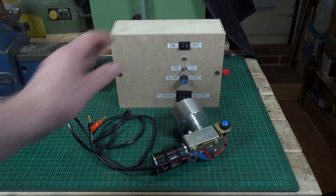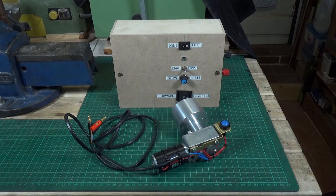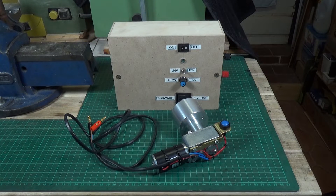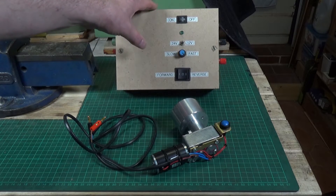Steve decided to go with a mains-to-DC power supply to power the DC motor controller. I've gone down a slightly different route — I've decided to use batteries, so this is basically a battery box. There are a couple of LiPo batteries in there, and I'll put a screenshot up so you can see which batteries I actually used. But other than that, it's identical to his system.